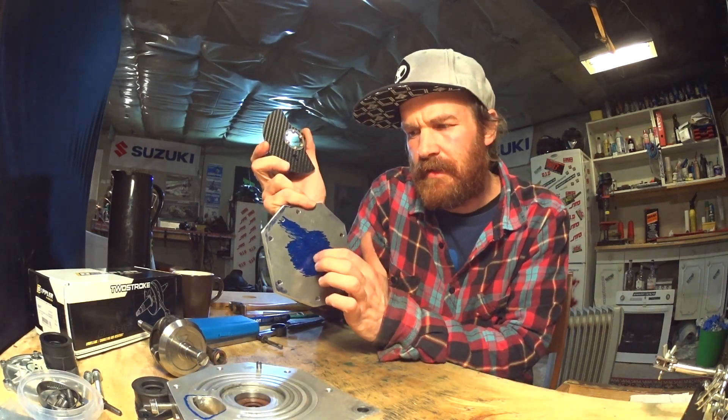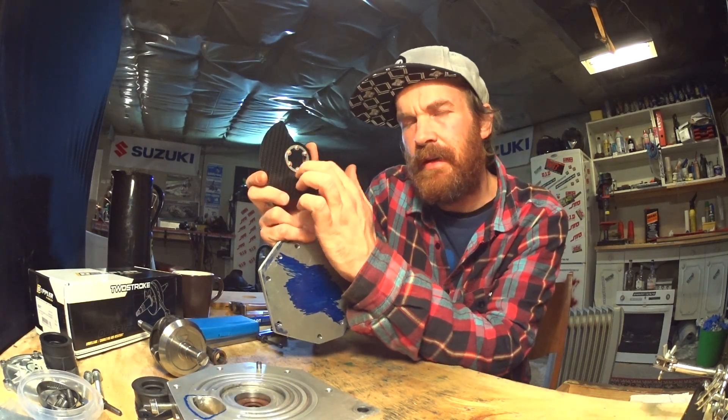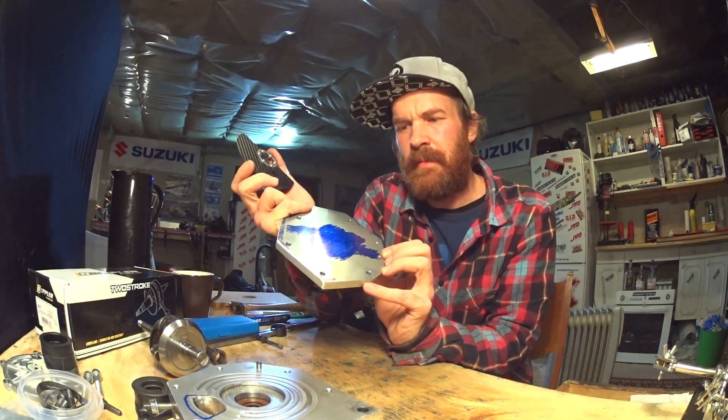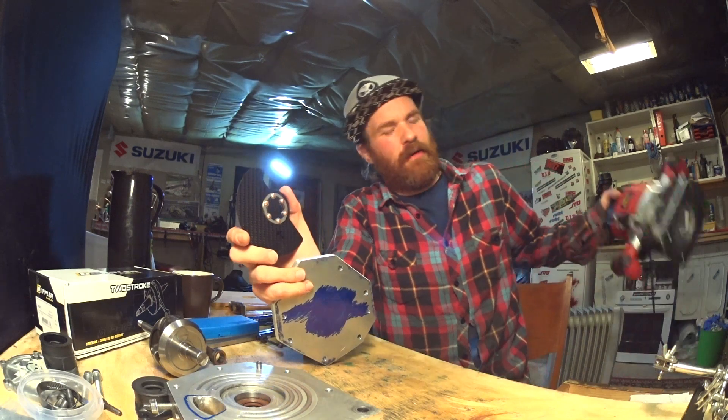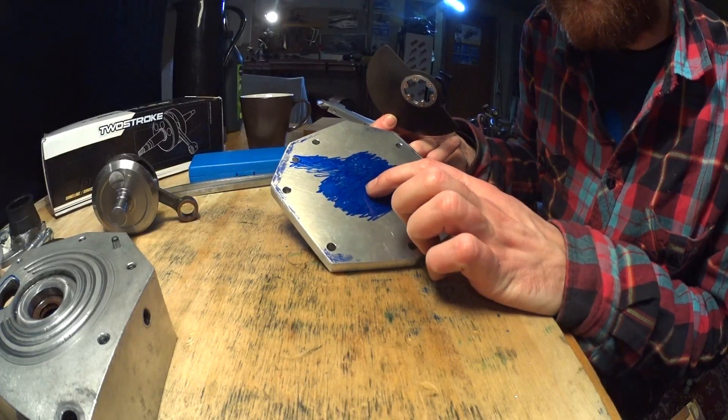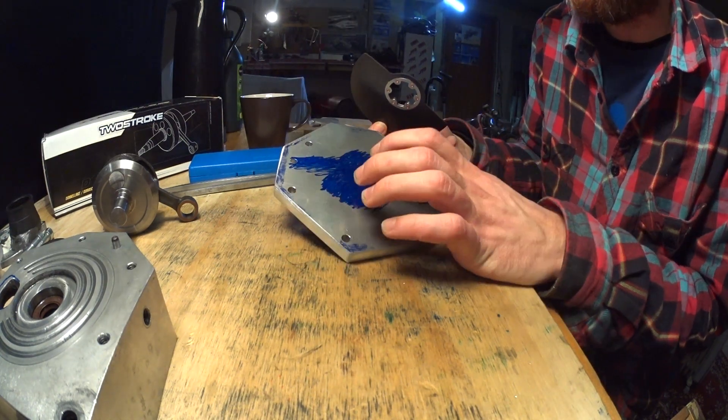Today we're going to cut clearance in the cover for the rotary valve, the drive nut, and the end of the crankshaft. This would be a quick job in a mill — let's see how it works out with a handheld wood router instead.